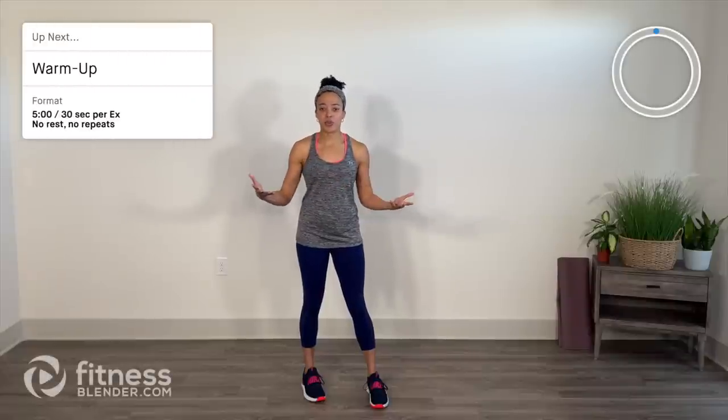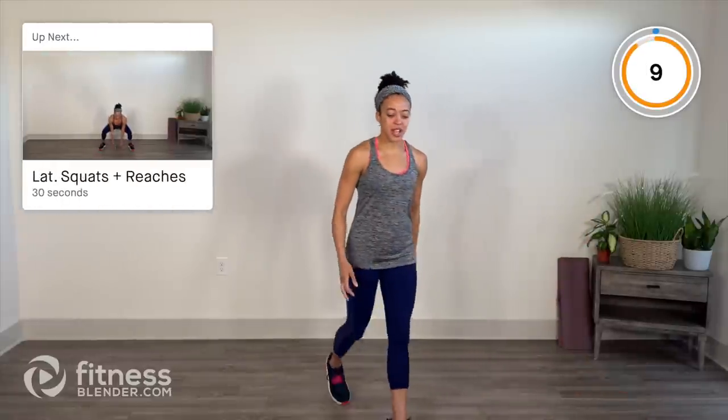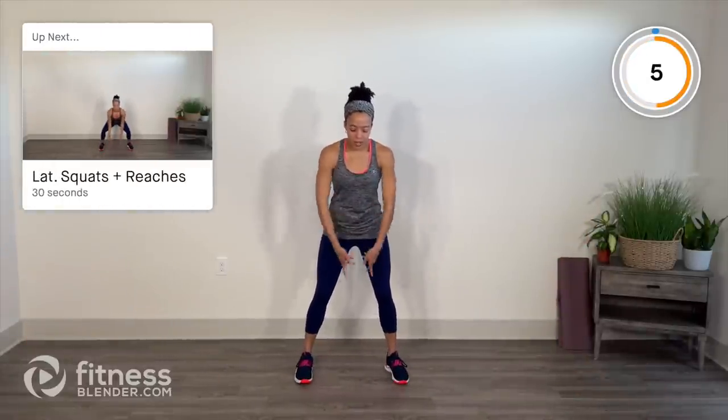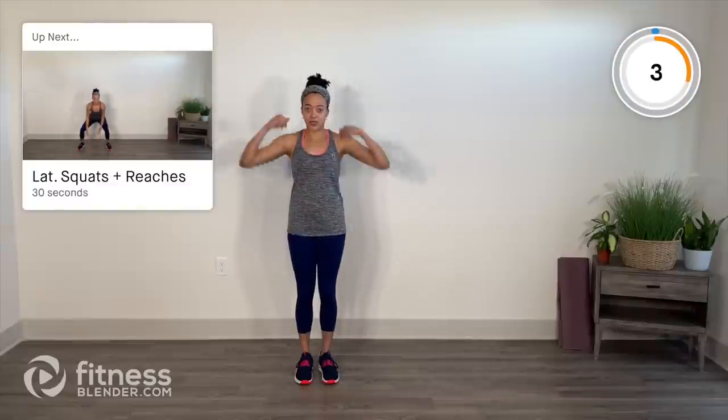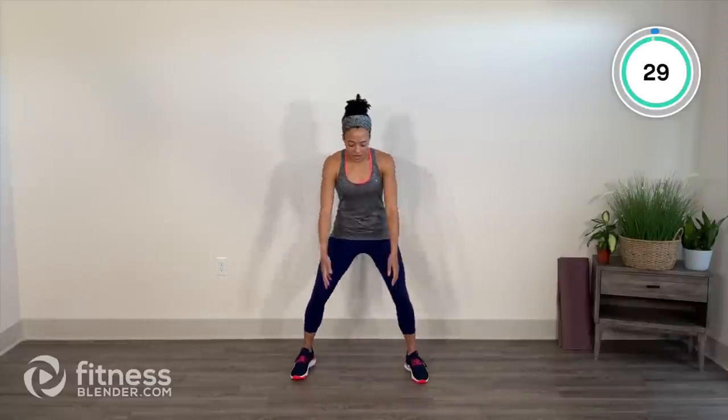Warmup is five minutes long, 30 seconds per exercise, no rest between exercises, and no repeats. We'll start in 10 seconds with lateral squats with reaches. Every time you step out nice and wide, reach for the ground, come tall center, reach for the ceiling. Step it nice and wide — floor, ceiling, center.